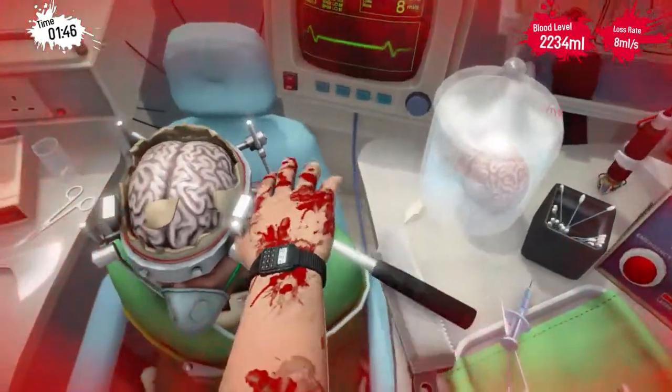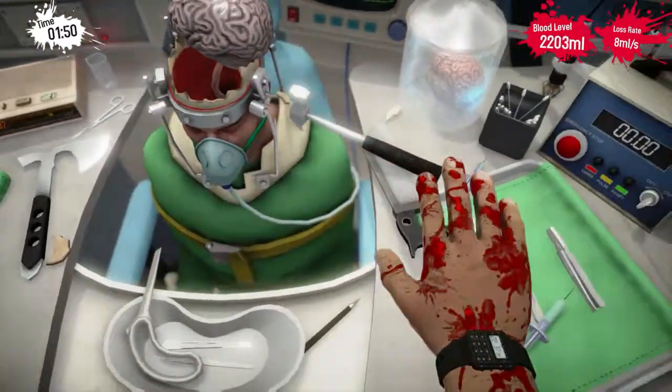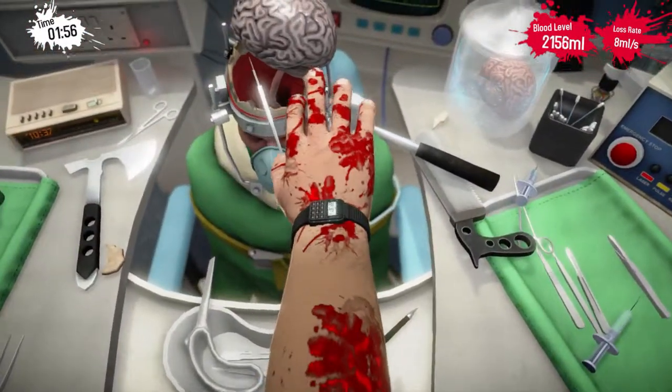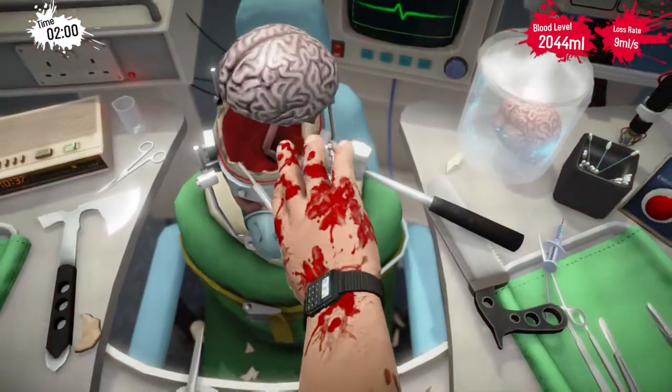I think I should have enough skull removed to pop the brain out here. Then you grab a scalpel and just make a little incision, and that should pop it right out. Careful.